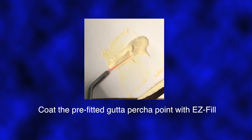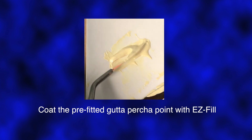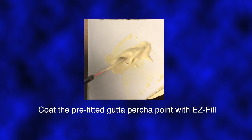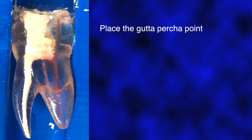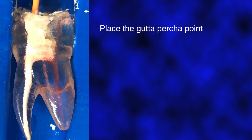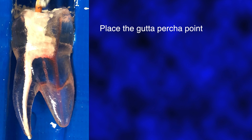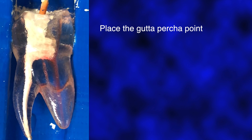Coat the apical 10 to 12 millimeters of the pre-fitted gutta-percha point liberally with cement and insert the point into the canal. Excess coronal gutta-percha can be removed by searing with a hot plugger.